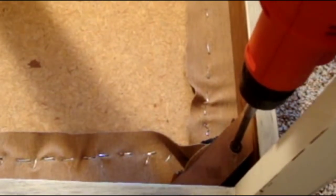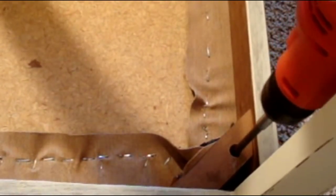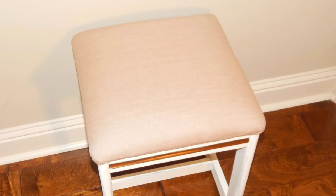The next step is to simply reattach the cushion to the base — the way you took it off is the way you put it back on in reverse. And yes, I am excited. Here's my before and after. I was even able to reattach those little gold strips. I just love it!